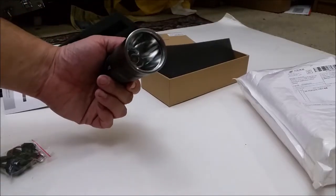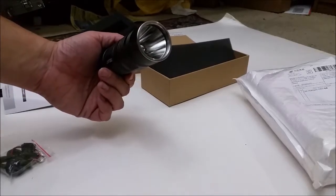Thanks for watching. Let me take it outside — let's see how it does outside. What's up guys? So we're outside with the Creelint V4A.